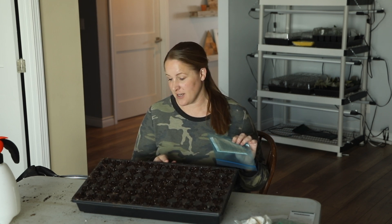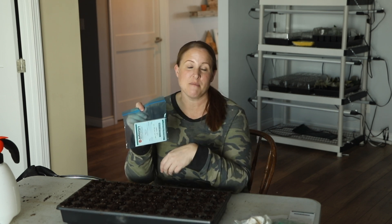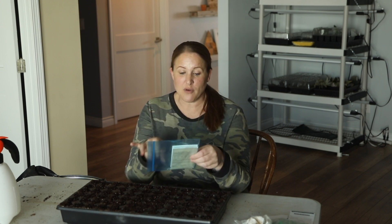I have a 72-cell tray already filled with a pre-moistened seed starting mix — this is for my Buplerum. My Bells of Ireland I'm going to be starting a different way, but both of these have been in a bag in my freezer for two weeks. Both require what is called cold stratification, meaning the seeds have to go through a cold period before they will germinate. These have been in a baggie just to keep them dry for two weeks — I just took them out about an hour ago, so they are ready to get started.